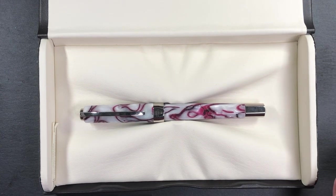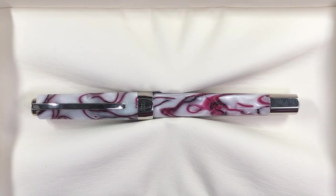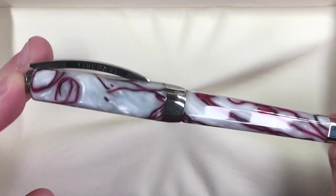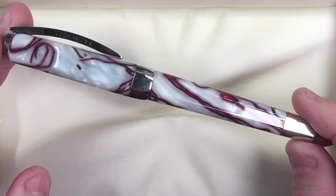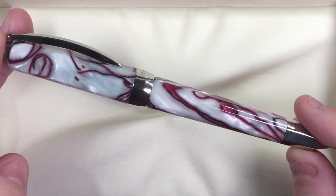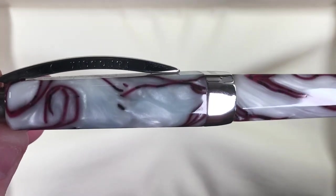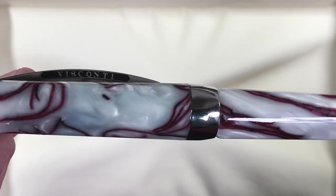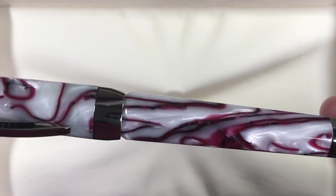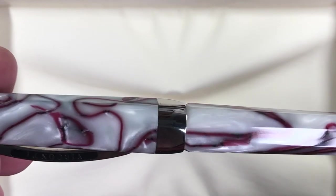This is the Visconti Opera Club Cherry Blossom. It's a pen I had seen for a while — it doesn't come up for sale all that often and I bought it second hand at quite a good price. The material is lovely: there's a lot of white chatoyance in the white, and then you can see veins of cherry running through the body of the pen.